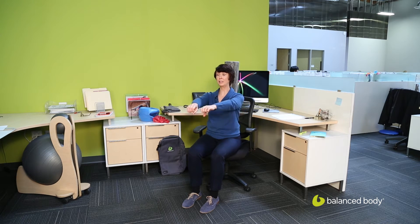Then we'll go to a high row. Here I'm going to keep my palms down and bring my arms a little lower than shoulder height, back behind me. All of this I'm working on the back of the shoulder and the back of the upper back.